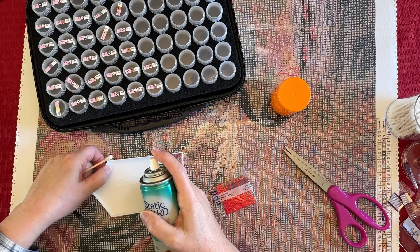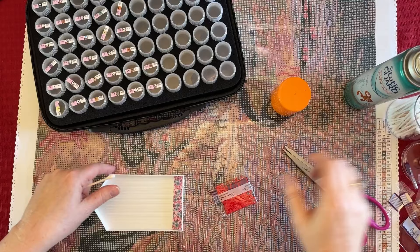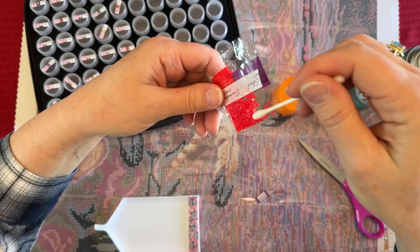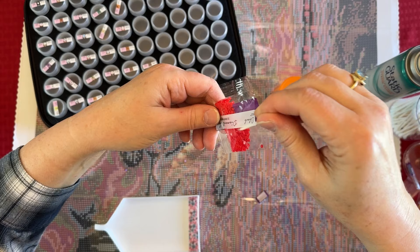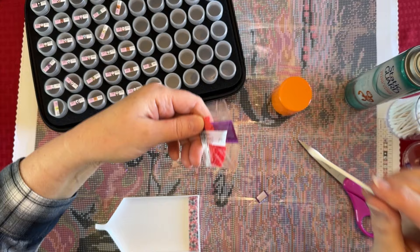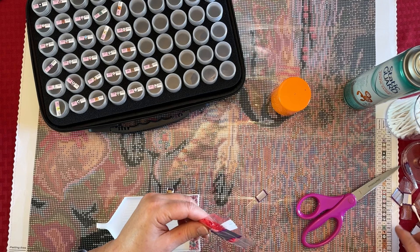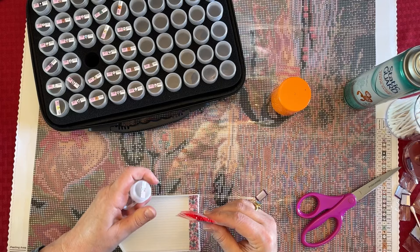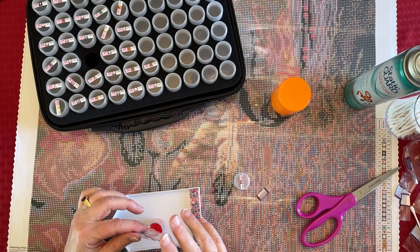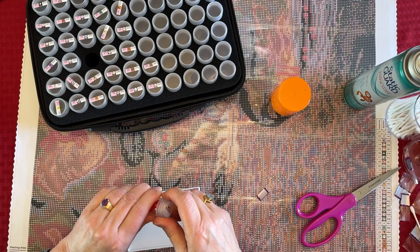Also, spray your tray if you are diamond painting — just spray it a little bit. I'm spraying the Q-tip and running it around in the bag, getting it all in there. If it's super bad you may need to do this twice, but usually not. This is 666, number 15. You can see the static is all gone — it's super easy to get rid of.